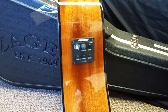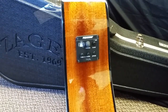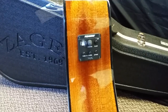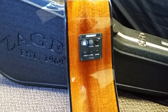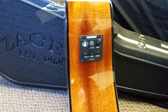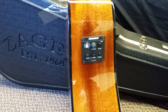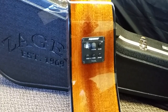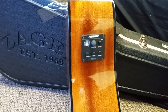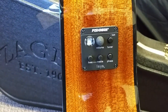We upgraded it from last year. This is the new Fishman Isis system, and it's their more entry system. Though even though Fishman calls it entry, I would say that it's better than 90% of the electronics packages on the acoustic guitar market today. I have guys who are performing with this system nightly on stage. It's a fantastic system.